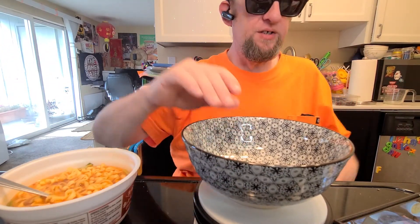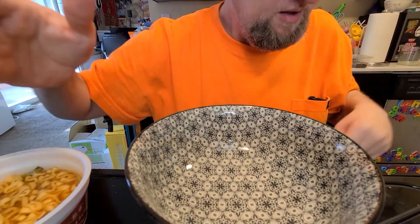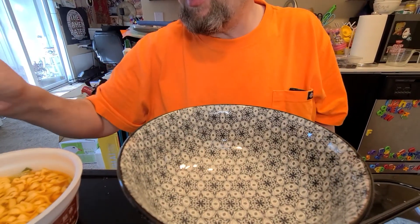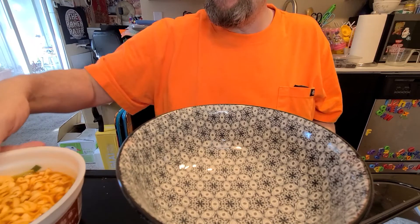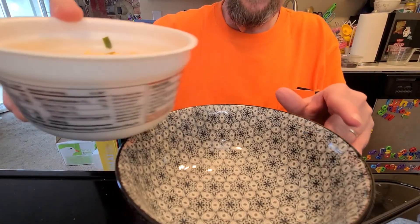There's definitely a lot you could do with this one — like you could put a lot of cheese in there. I can't even think about how much cheese I could put in this, but I'm not going to today. I'm just not in the mood to put cheese in here today.